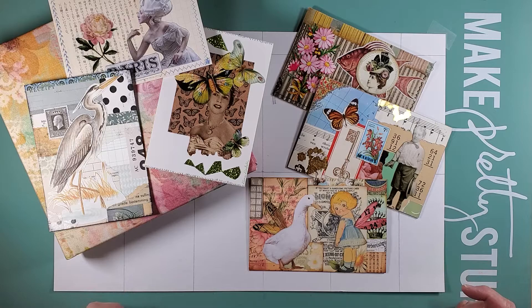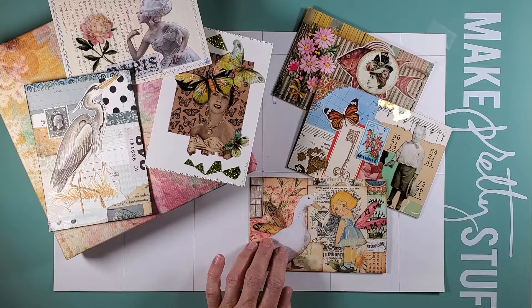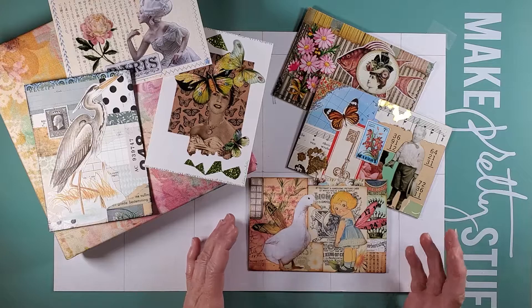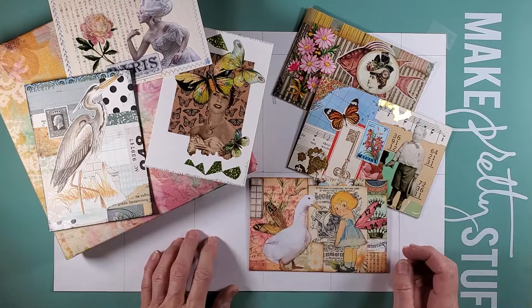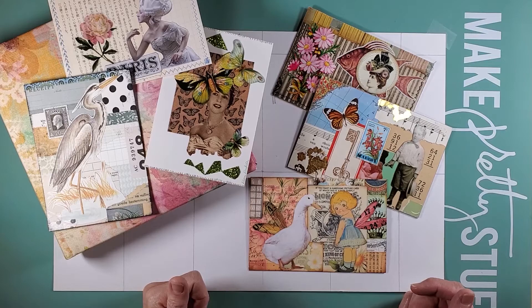Hi everybody, it's Barbie from Nellie and Ruth Designs, and today for Tuesday Treasures I'm going to show you some collaged postcards that I received and a couple that I had created for a postcard swap last year. And we're going to talk about making a collage board.